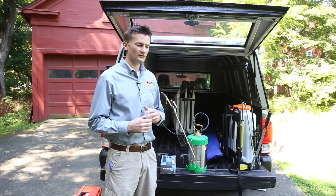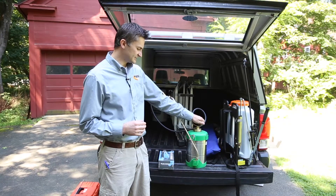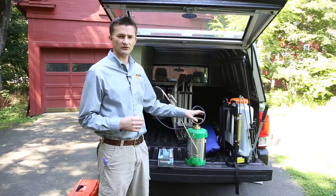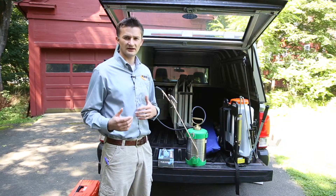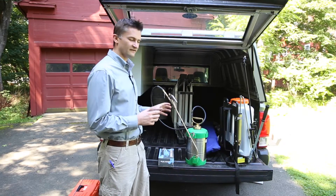The next tool I want to talk about is your B&G. This is one of the staples of a pest control operator — if you look up pest control applicator pictures online, you usually see somebody holding one of these. They are very valuable to use.